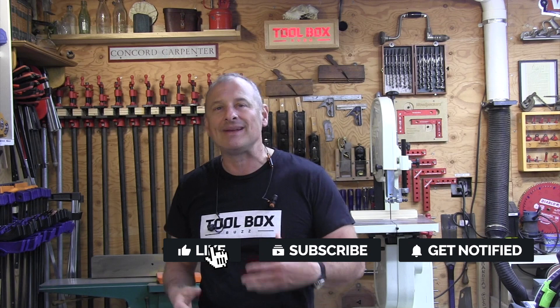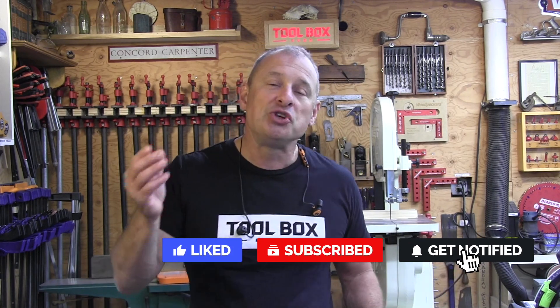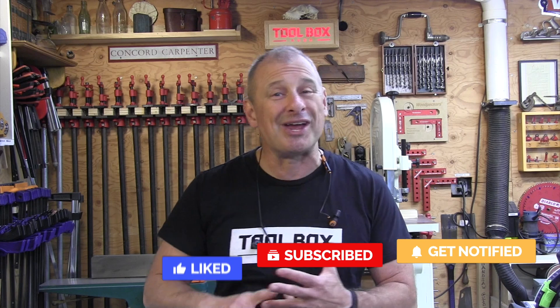The IsoTunes Pro 2.0 are high-quality Bluetooth earbuds with great hearing protection and really good sound quality. If you enjoyed this video, please give us a thumbs up, leave a comment, and subscribe — we need your support. Don't forget to follow Concord Carpenter and Toolbox Buzz on Instagram. I'm Rob Robillard — we'll see you next time here at Toolbox Buzz.